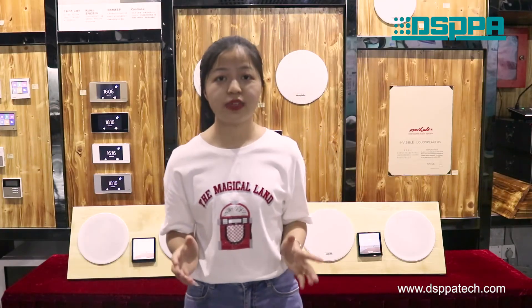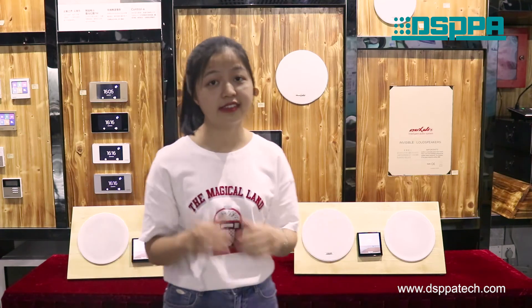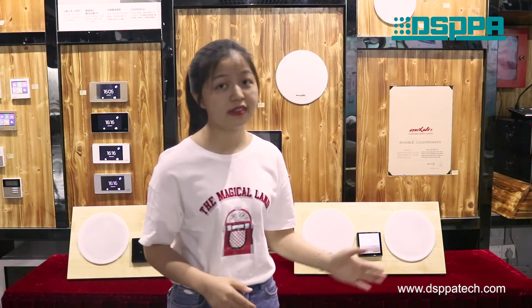Alright, as we demonstrated before, our tiny DMA39 has an excellent performance. It will be a very nice choice for you. For more details, please visit our official website at www.dispartec.com. Thanks for watching today.